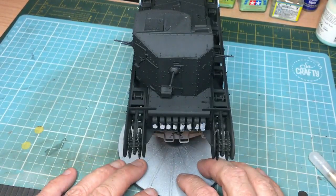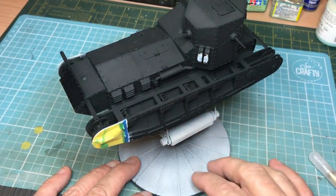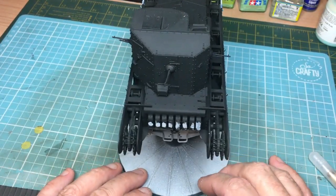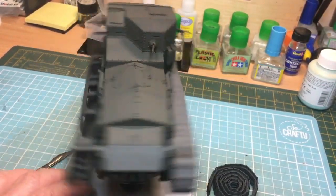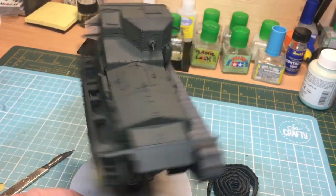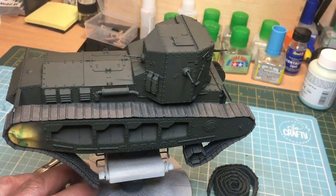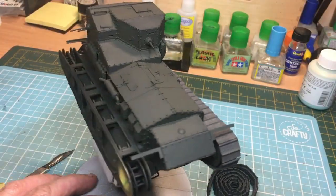With moving parts like tracks, the tiny gaps where the pins are mean fluid gets capillary-actioned in and stays wet for a long time, doing its damage. And let's face it, these tracks fall apart easily enough as it is. So there we go — there's the Whippet. I'll get these rubbed down, get some paint on it and we'll see how she looks. It's going to be a few seconds for you, but 24 hours for me. And there she is, all green, and I've laid one of the tracks on just to see what it looks like — it makes a whole world of difference. Now I'm going to do a little bit of modulation, nothing too severe, just a touch.